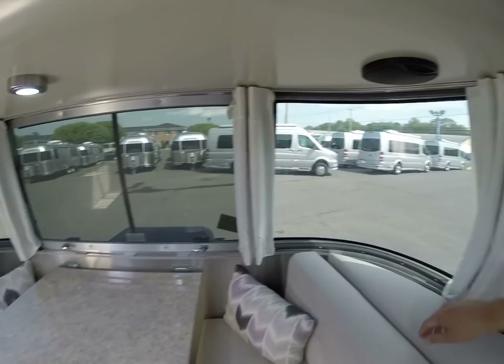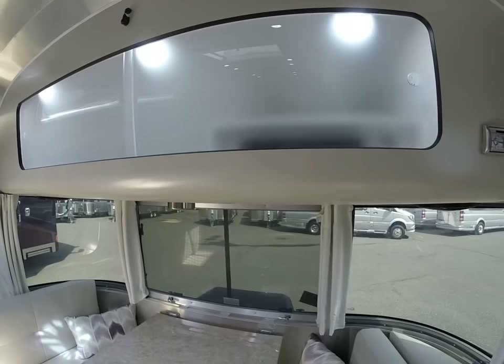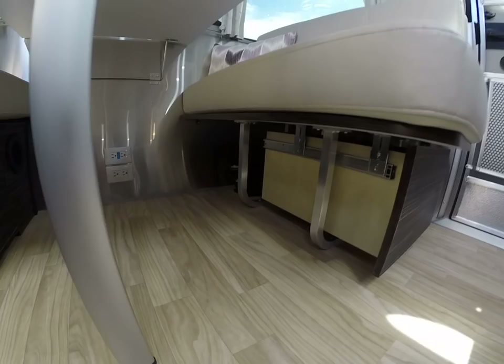Systems have stayed pretty much the same. You have LED lights inside the trailer — they're all dimmable for the ceiling lights — and there are accent lights inside the cabinets. There's also a subwoofer underneath the dinette.